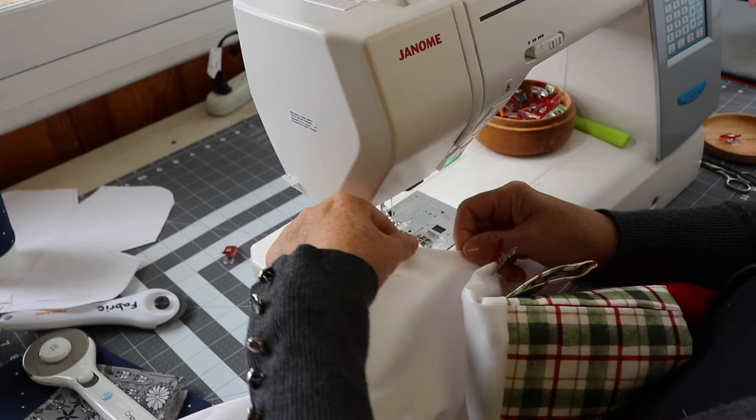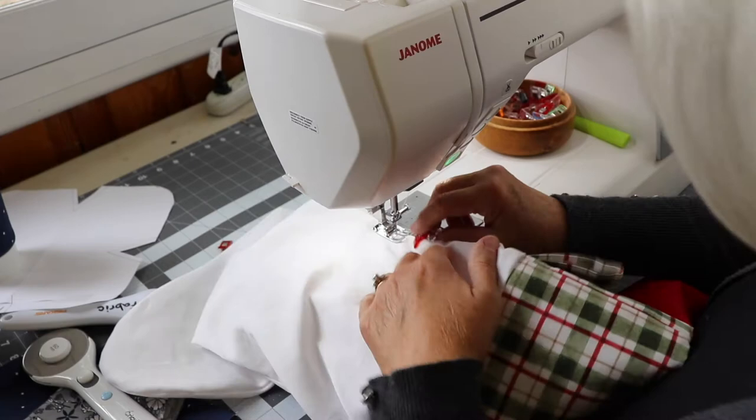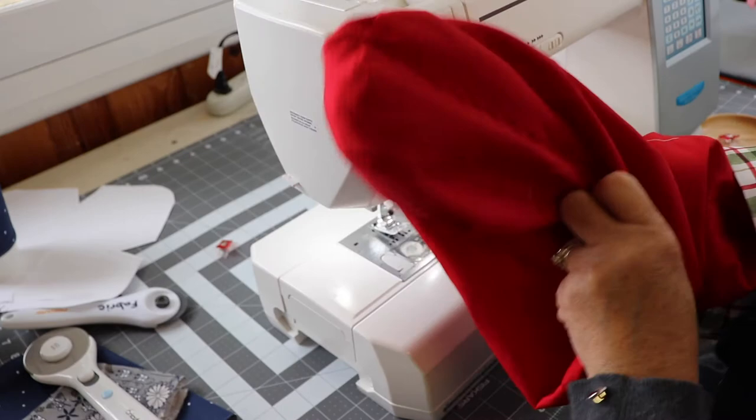I'm using a really narrow — about 1/8 of an inch from the edge — to stitch that opening closed. Remove and snip off any threads, stuff the lining into the stocking, and use your hand to press those seams open and push everything out where it should be. Line up the cuff with the top of the stocking.